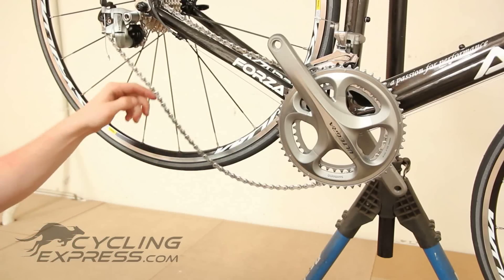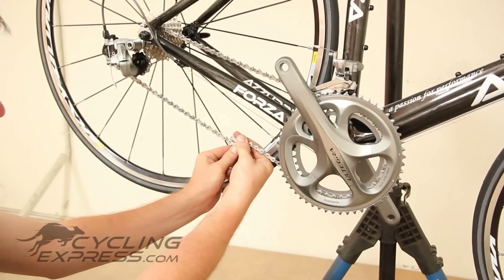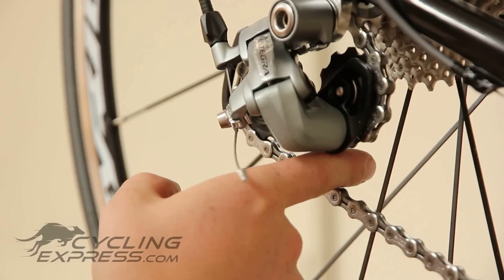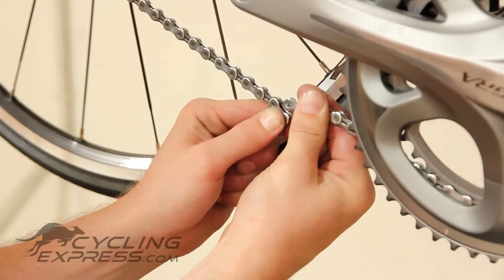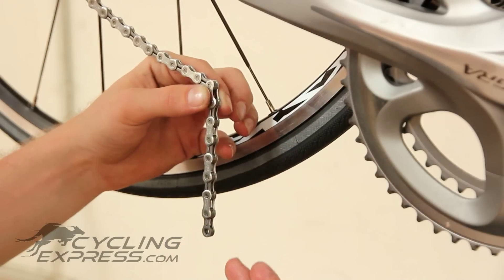If we join the new chain up as it is, it will be very loose, so we will need to shorten it. Pull the chain tighter and you will see there should be a one-finger gap clearance on the derailleur between the chain and the upper pulley. This is exactly where the chain will need to be shortened — this section gets removed.